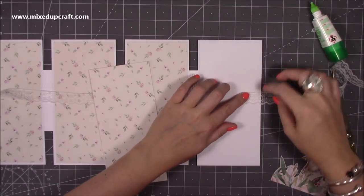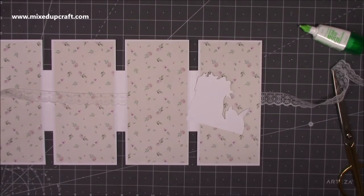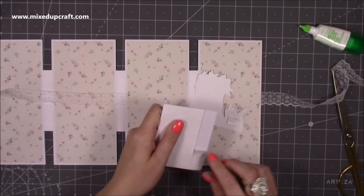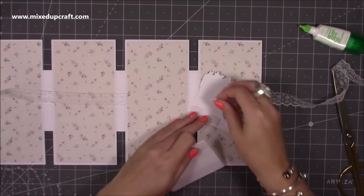Stick that one down there, and then on this one I'm going to put some foam on the back just because everything else is flat. I'll pop some photo inspiration in my blog for ideas on how to decorate it.